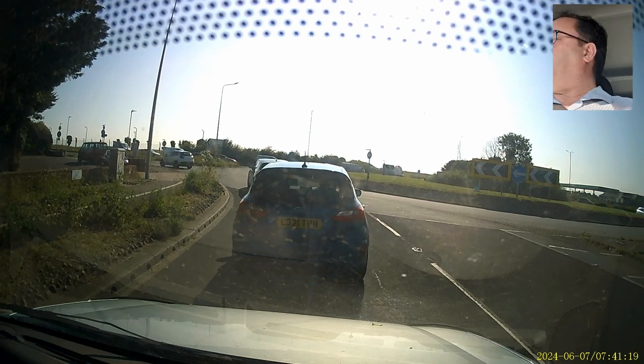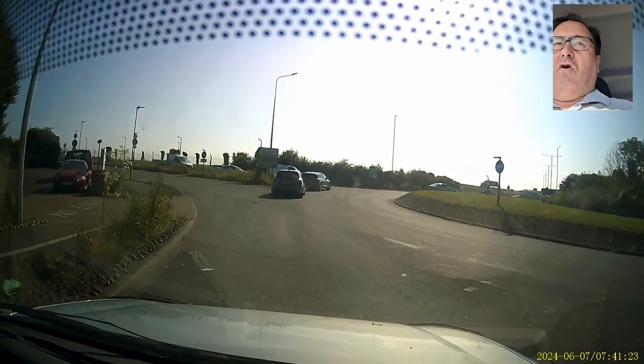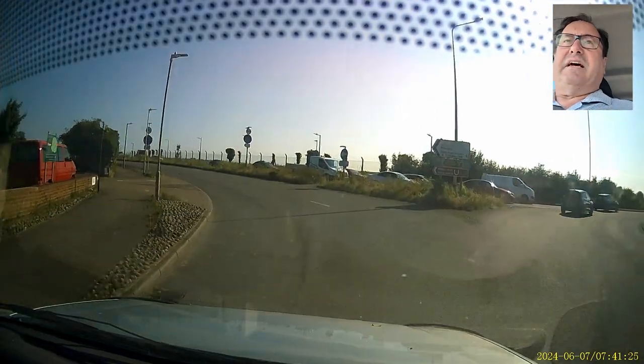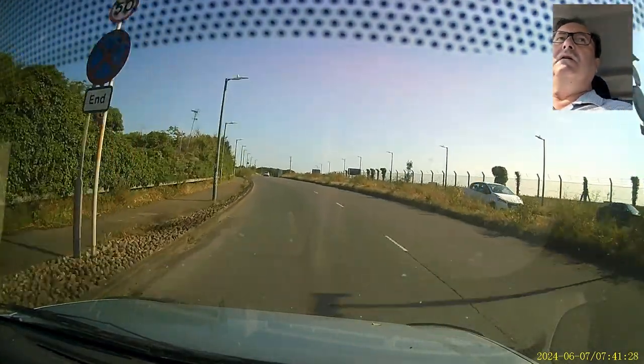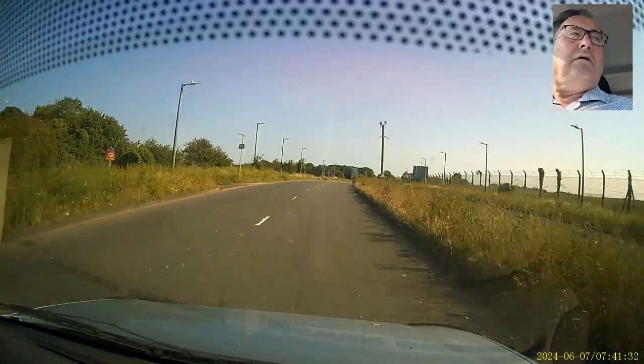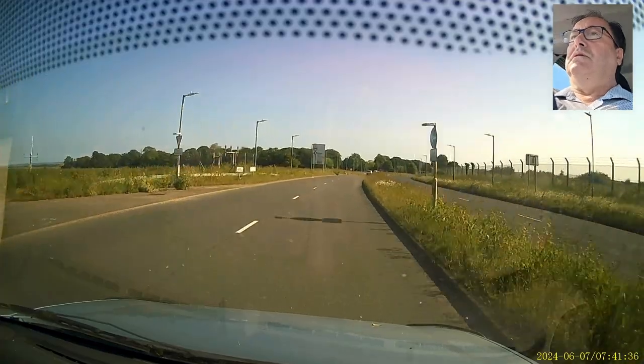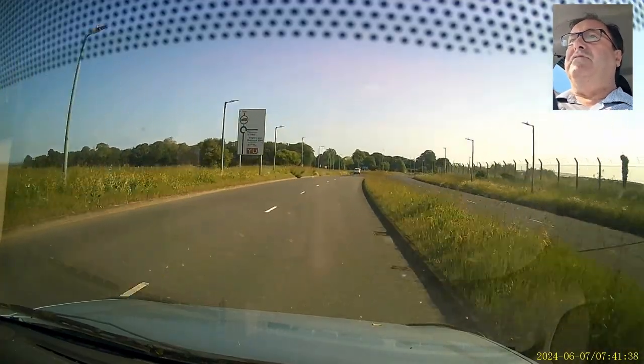It's just another one of these costs of fulfilling statutory obligations to pay money for quasi-governmental inspection. 'It's the law' — the cry of the statutory body.